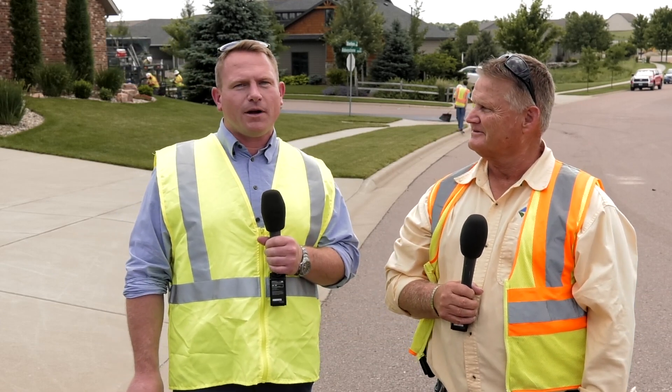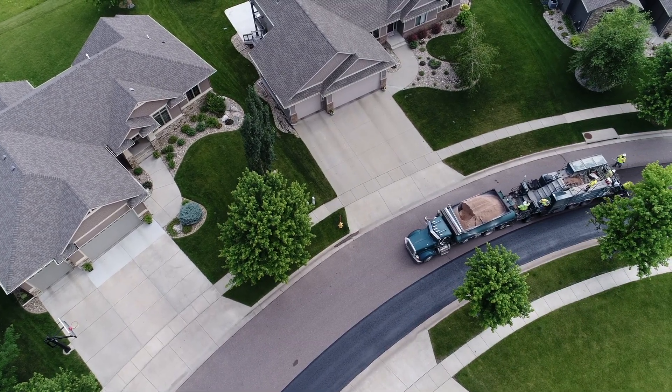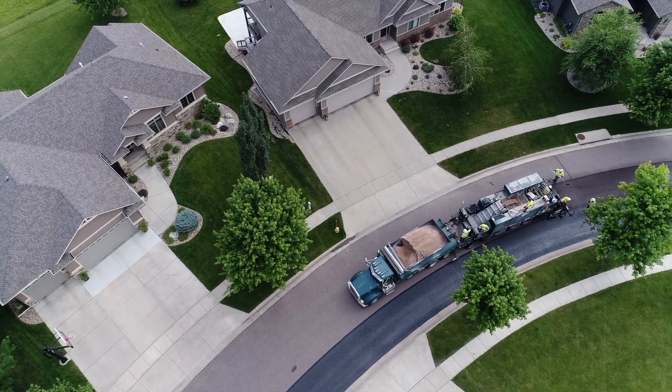Our slurry seal program has officially kicked off this year. Our goal is to complete approximately 400 blocks this year of residential streets, or about 20 miles. Our slurry seal program is very important to our preventative maintenance program, and we like to extend the life of these streets about 8 to 10 years.